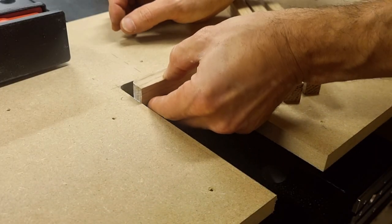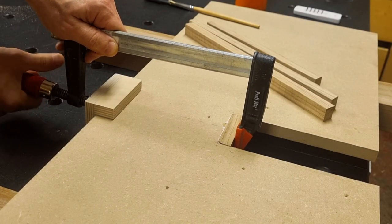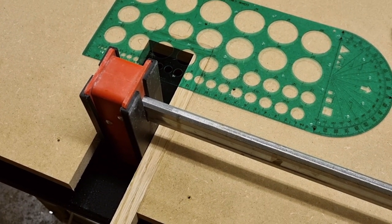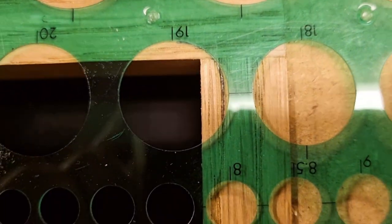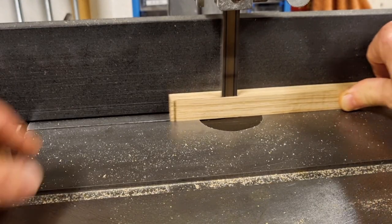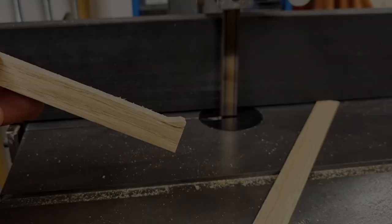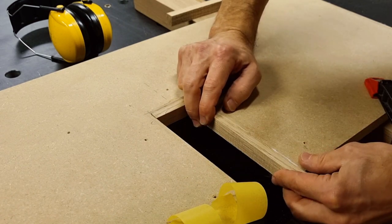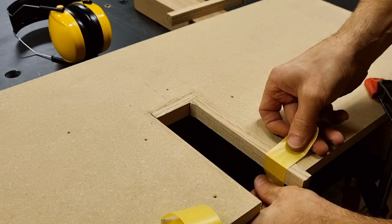Here I'm using the slightly thicker 15 millimeter edge bandings I mentioned earlier, and I glue in the short side first. Before gluing the longer pieces I temporarily clamp one in position, take my circle template with the intended diameter of 19 millimeters that will later be routed, make a line on the longer edge banding, then remove most of the waste on the bandsaw — this is to simplify the routing later on. Then I glue the longer edge bandings in place, and just as before I use tape to hold them in position until I put the clamps on.